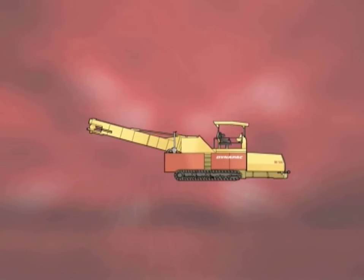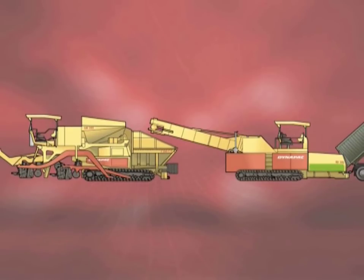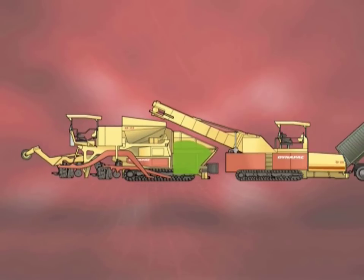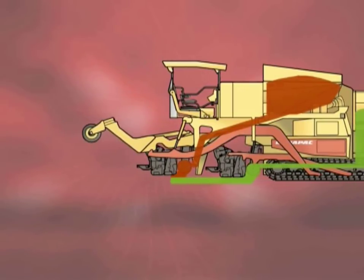Let's move on to the distribution process. The following animation shows how the asphalt is laid with our new compact asphalt paver and feeder. Firstly, the feeder machine fills the binder hopper — the binder is colored green. The feeder then changes its position and transports the wearing course material to the upper hopper on the paver and fills it. This material is colored red. Now the top two asphalt layers can be laid in one work process, continuously hot on hot.